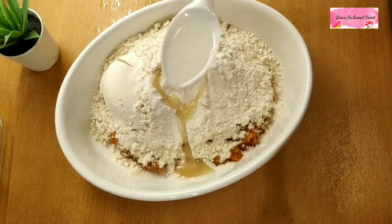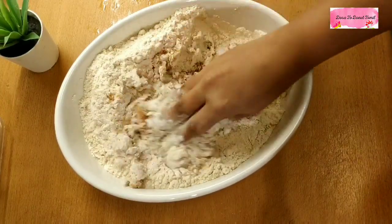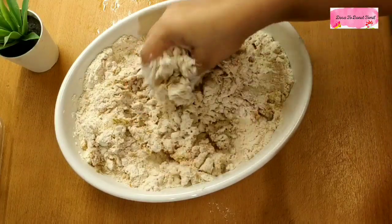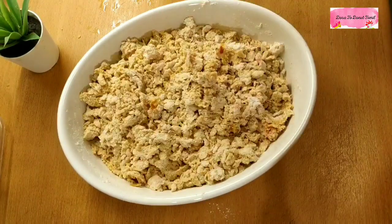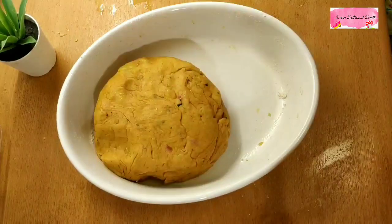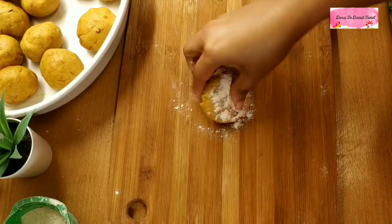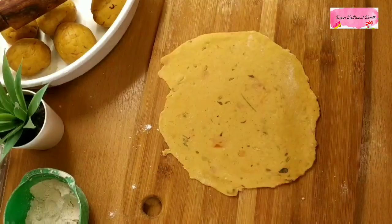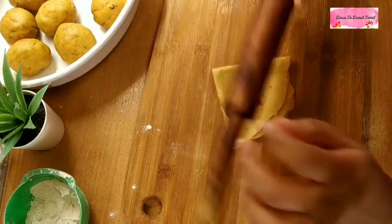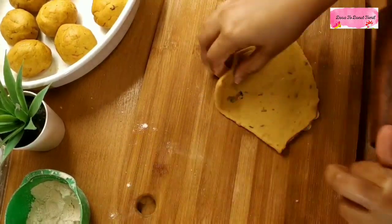Add 2 cups of flour and 2 tablespoons of dough. As usual, this dough is very soft and extremely soft. It is a very nice texture.